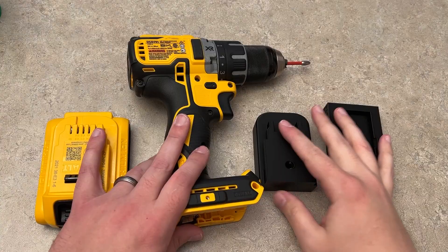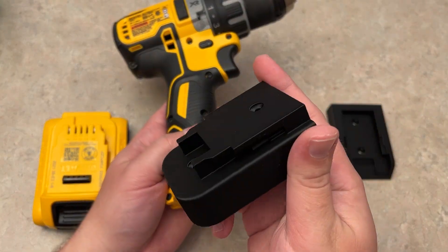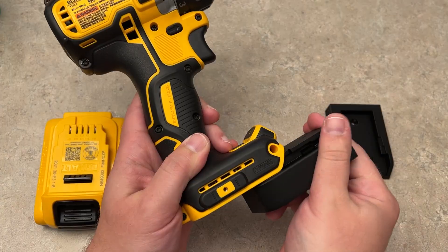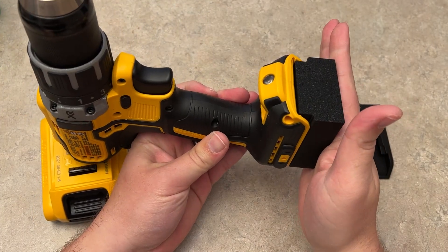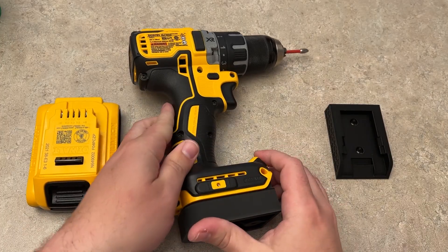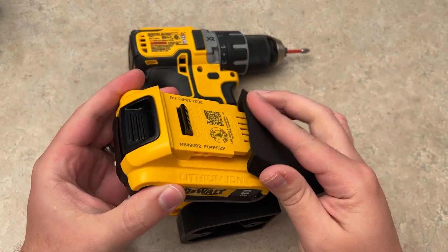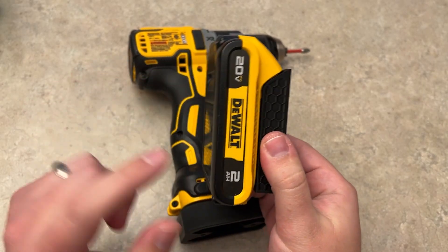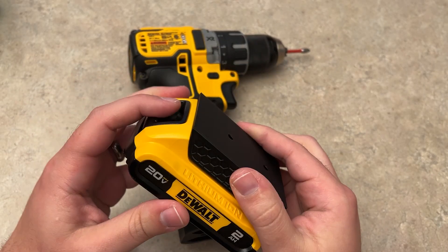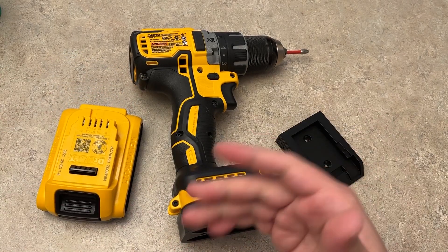Some of the very first things I printed were these little tool holders. This just clips right inside your tool and then can be mounted on the wall just like this. I also made battery mount versions — I made the DeWalt version and the Milwaukee version. I'll go ahead and show you this in action mounted on the wall with the Milwaukee version right after this.